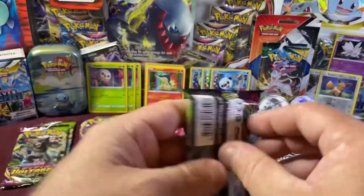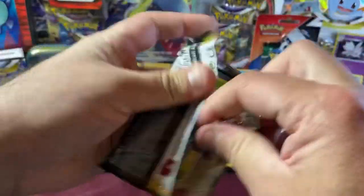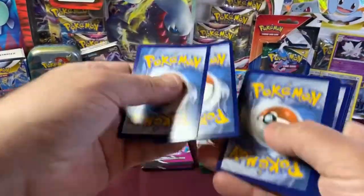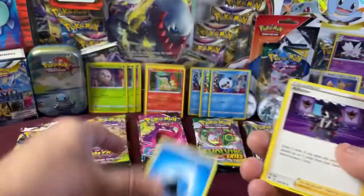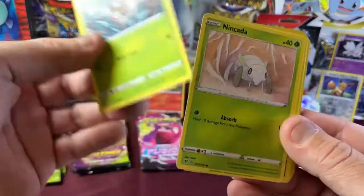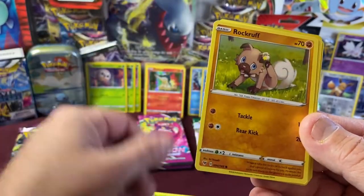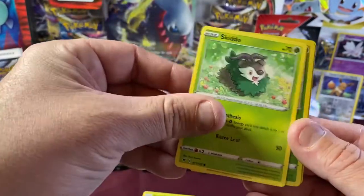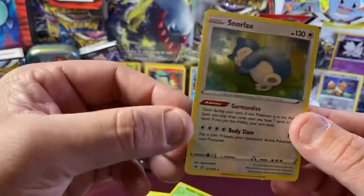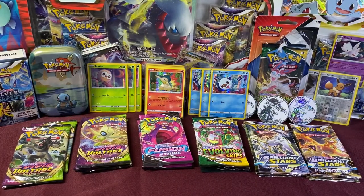Let's pull this Pikachu one next. Four to the front. We have Water Energy, Alistair, Nessa, Nuzleaf, Naganadel, Poochyena, Rockruff, Blitzle, Skiddo. We got a Reverse Holo Skiddo — nice! And our Rare is a Snorlax. Awesome — we love Snorlax! All right, let's keep going.